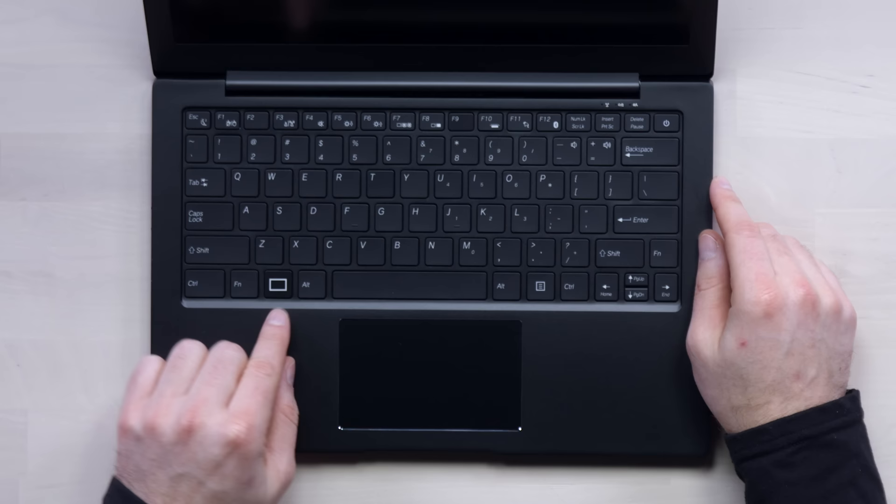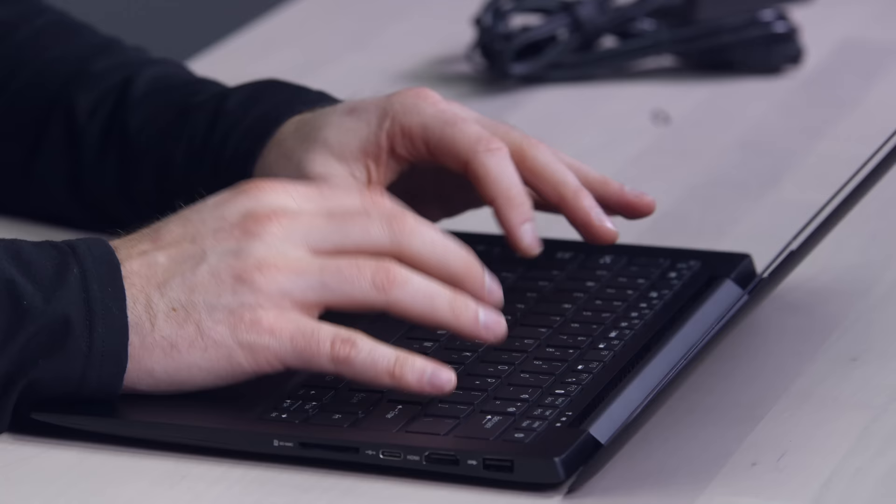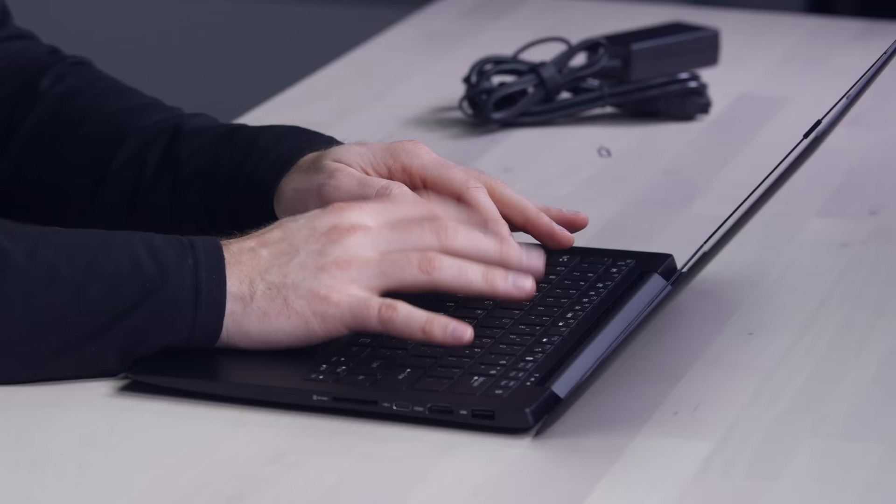Keyboard is chiclet style. This Purism key is important — it's a powerful key to search your computer and applications. Snowden would approve. Trackpad is pretty smooth so far.